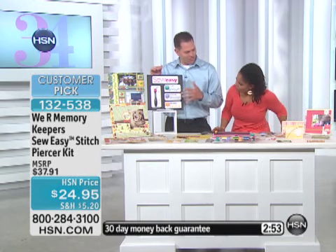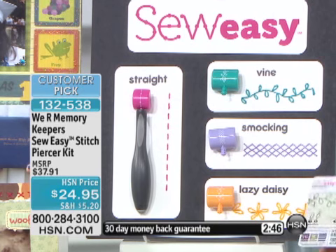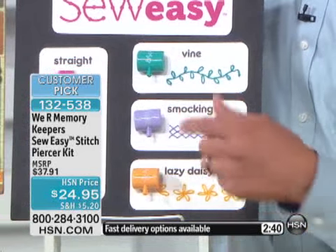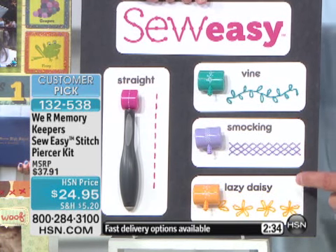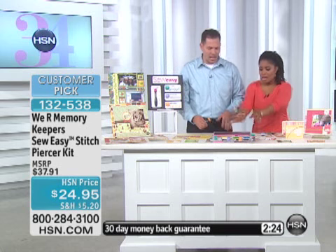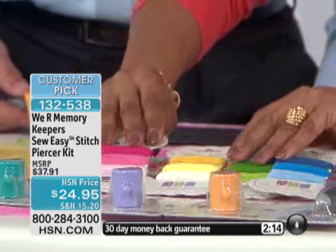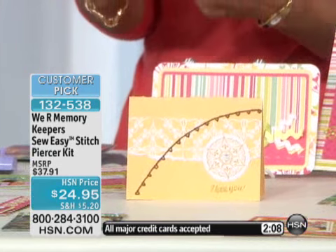Let me show you quickly on this board what the different heads are going to do. There are multiple stitches you can do with each of these patterns. If you want more information, we show you instructions on the back of these cards, and you can always go to our website. You'll be able to see the straight stitch, the vine, the smocking — that's really fun — and the lazy daisy, which is a personal favorite because you can do those little flowers. I don't know how you'd do that on a sewing machine.